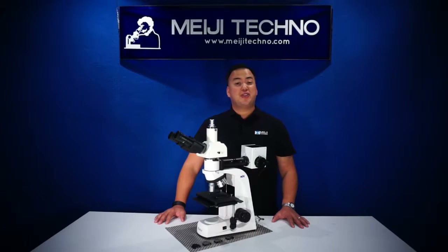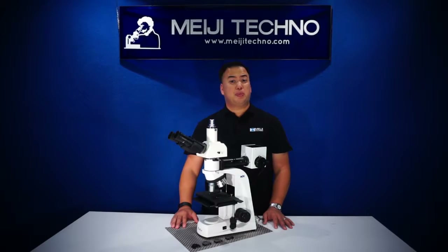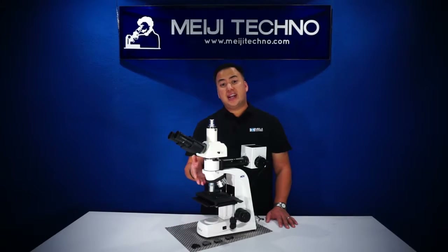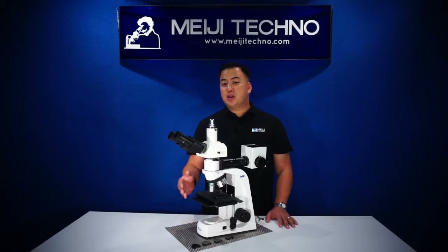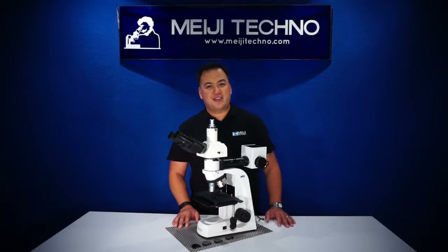Our MT7500 series is our most popular upright bright field dark field metallurgical microscope. It features newly designed plan acromat plan epi infinity corrected optics, 26 millimeter threads, and it's 100% made in Japan. It comes with a limited lifetime warranty.